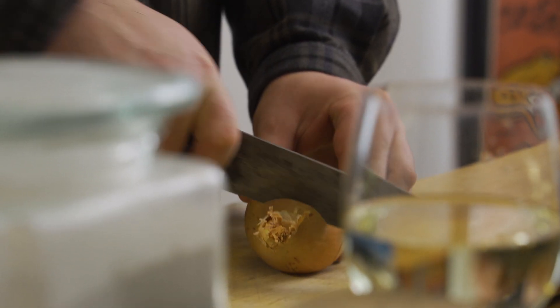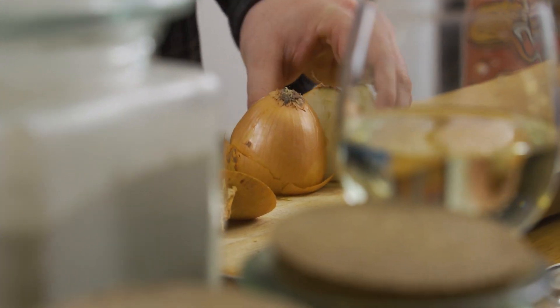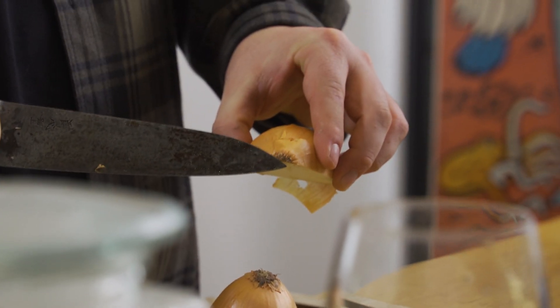First thing we're going to do is we're going to prep the onion. We're going to cut it nice and thinly, dice it, and we're going to get it sweating in the pan. So I'm going to chop the onion in half, but I'm going to leave this core end on because it holds it together really nicely, and it means you can chop it nice and fine.